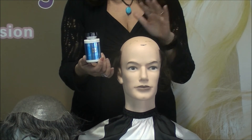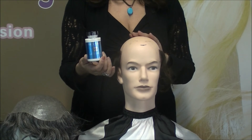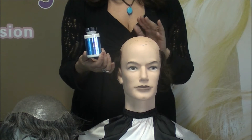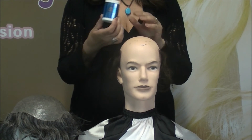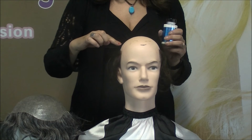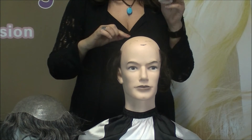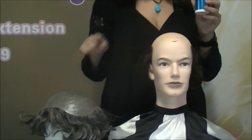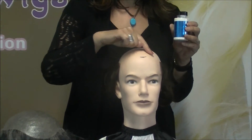With this method, you apply the glue to your scalp, not to the hair piece. You don't want it too thick or too thin — sometimes it takes two coats. You have two options: apply it around a one-inch perimeter of the head, or apply it directly all over your scalp.